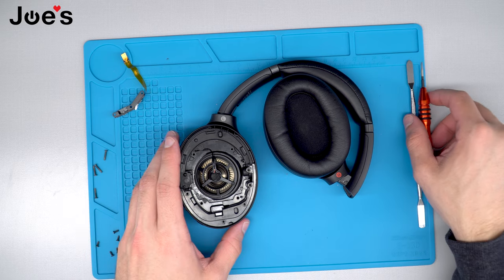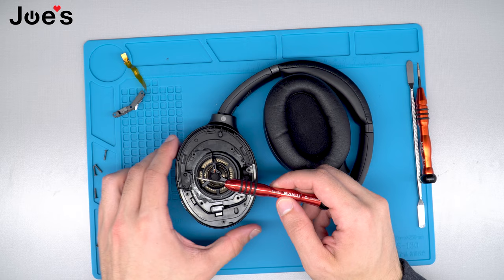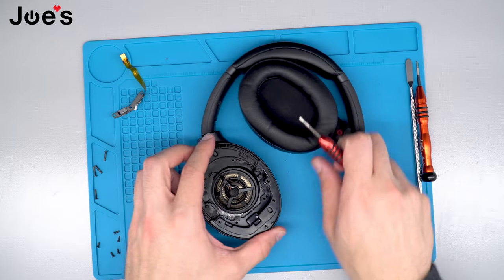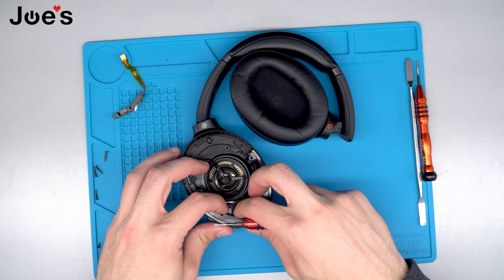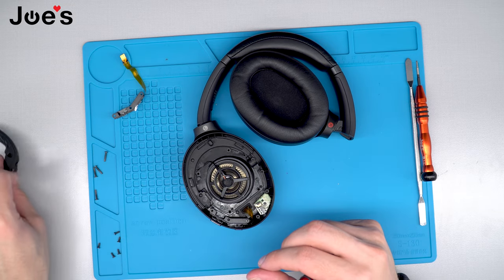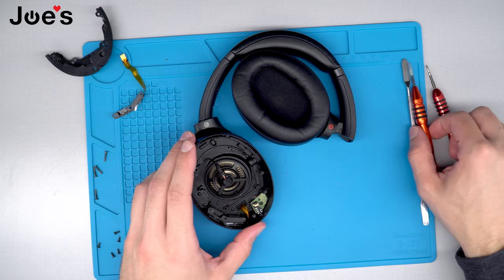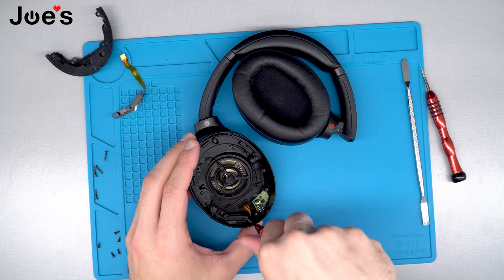Once we have removed all screws, we're going to go ahead and take our flathead screwdriver and just pry this plastic molding up. Once we do that, go ahead and remove it and set it off to the side. The next thing we're going to do is remove the screw to the power strip button.